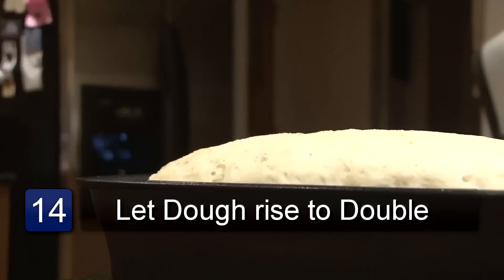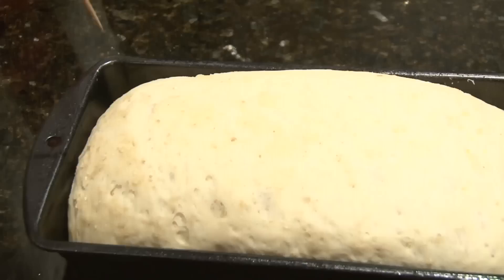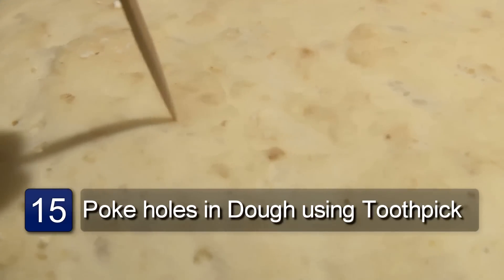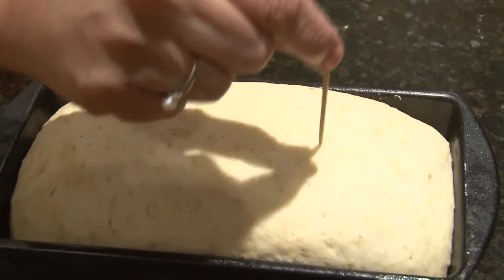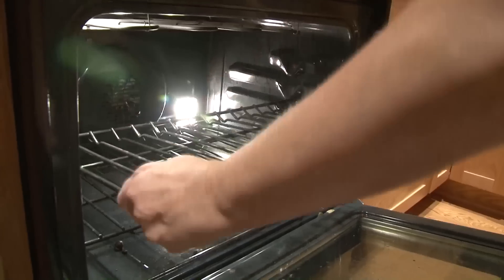After you've formed your loaves, let them rise until double or into the shape you want. After it's risen, take a toothpick and very gently poke a few holes down the middle of the bread. Make sure that the holes are only one-fourth inch deep because you don't want to punch the bread down again. This will help vent the bread so that you won't get air bubbles.